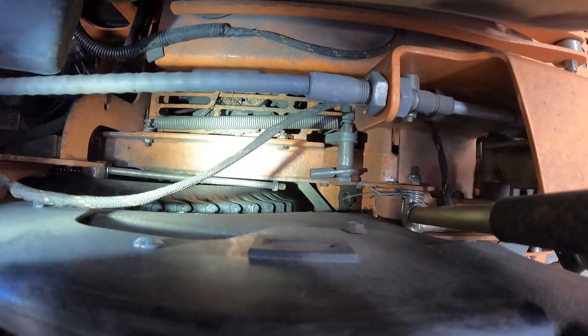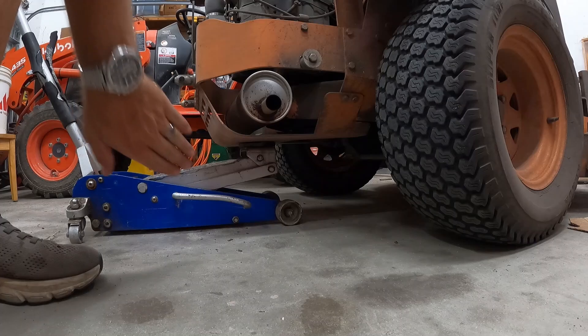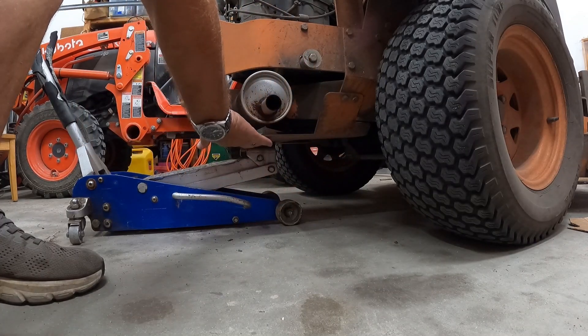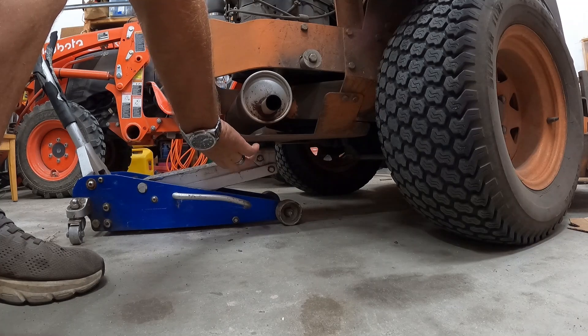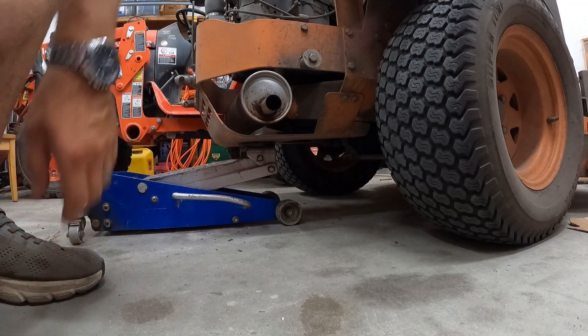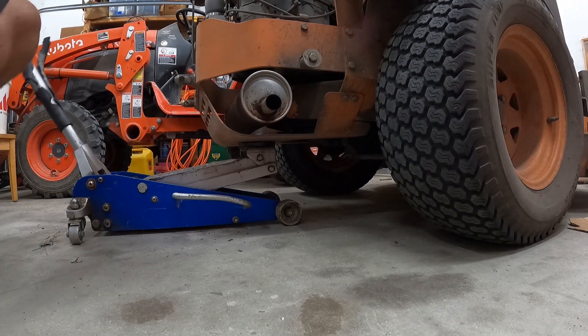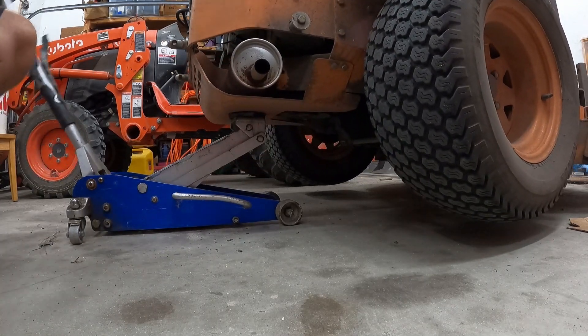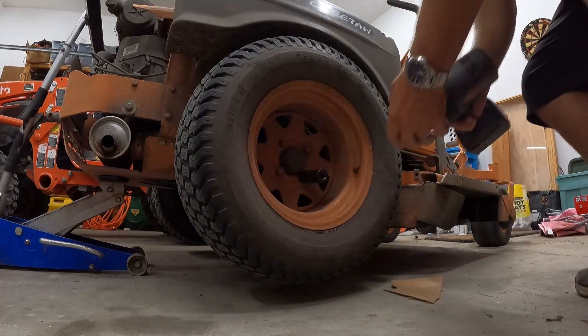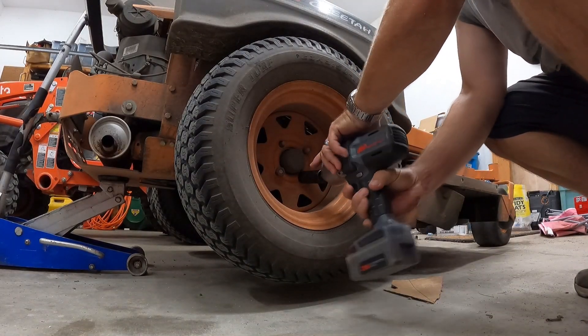First thing we want to do is find somewhere to jack this up. There's a silver bar up there — I would not jack up on that. This metal plate right here, kind of like a muffler guard, is perfect. It's stable, there's plenty of flat spot on it, and that's a good spot to jack it up. All we need is just enough to get that wheel off. Get yourself a 21 millimeter and an impact.